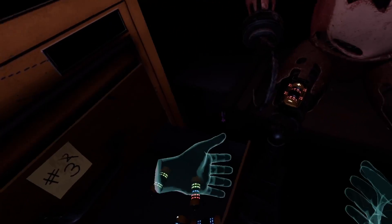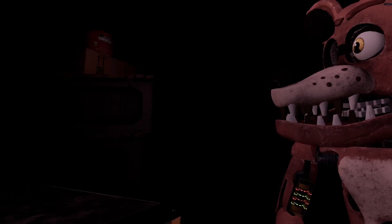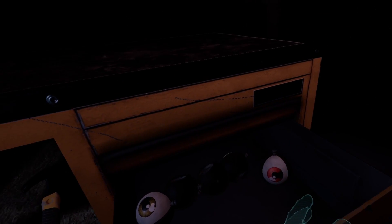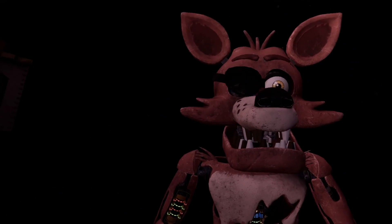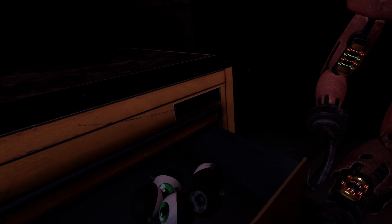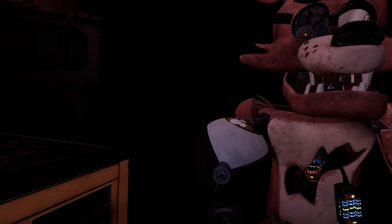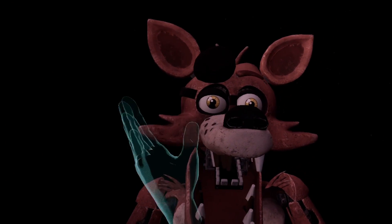Good job. Retrieve Foxy's eye from drawer number three. When Foxy's eye patch is fully open, place the eye back into his eye socket. Okay, I know it's this one but it's good to check. Okay, when the eye socket is open. Well done. Woo-hoo!